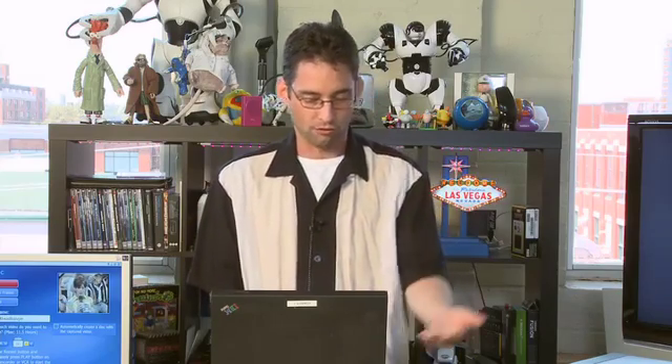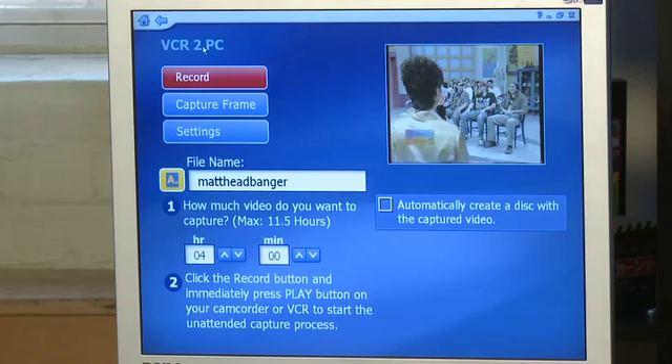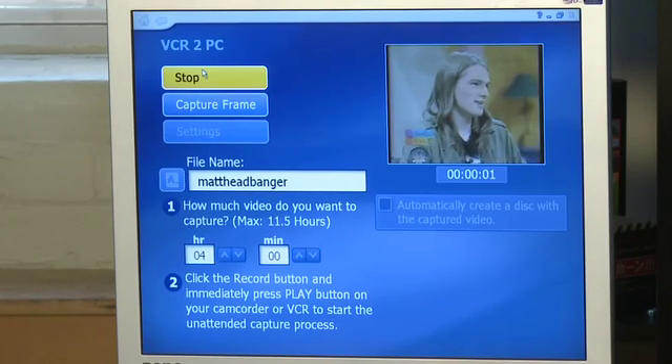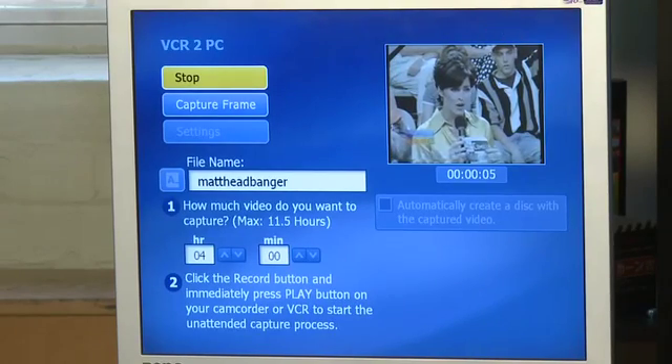Then you click the Record button here and make sure this is going. So when we're ready to start recording, we'll just hit Record. It'll start the process of recording now — we're capturing Matt's head-banging friend who likes to mosh a lot.